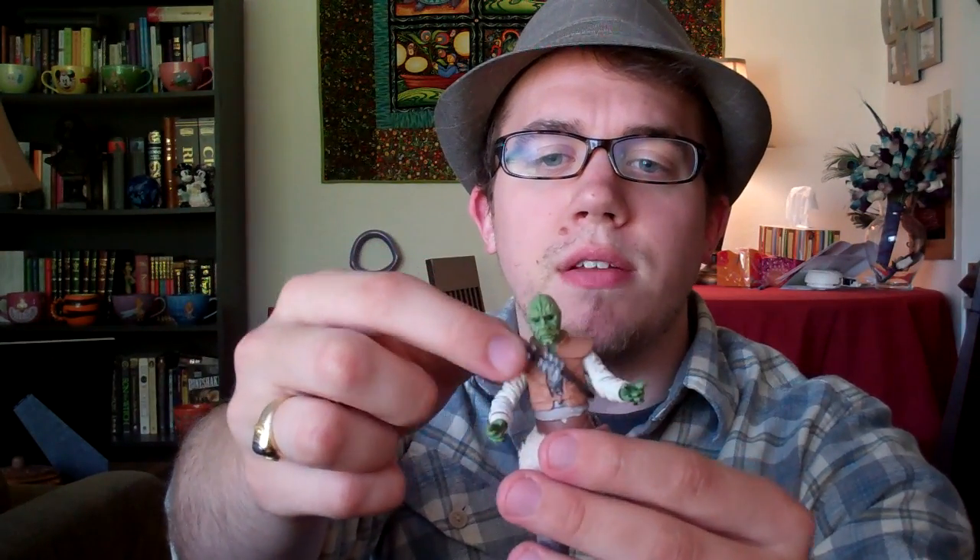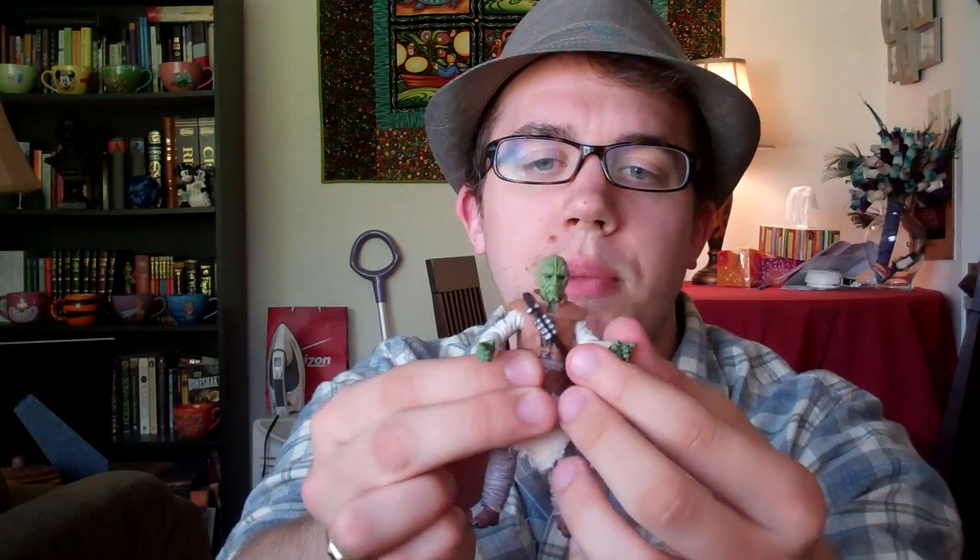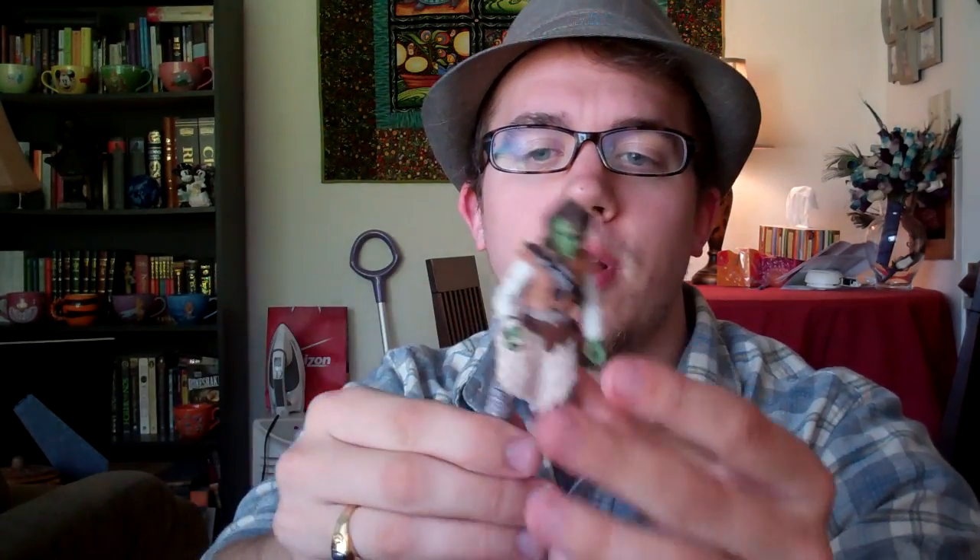Also this bandolier — the little ammo belt around his chest — is removable, although it's kind of a pain to remove; it's probably best to take his head off to get that thing off. So that's four removable parts total, which is pretty cool.